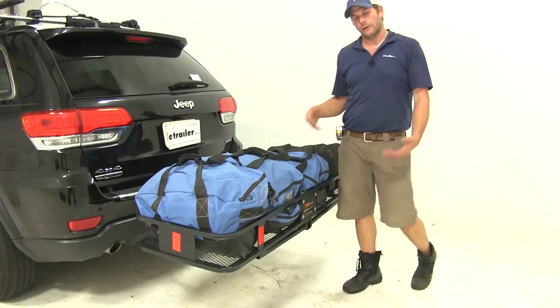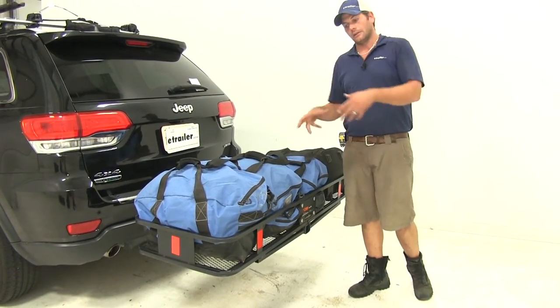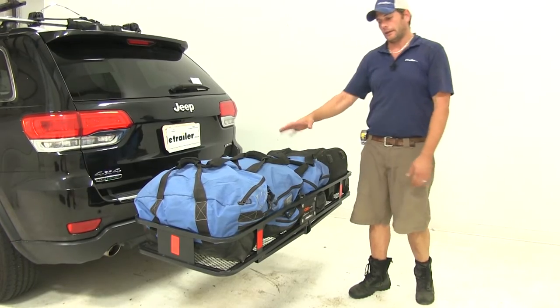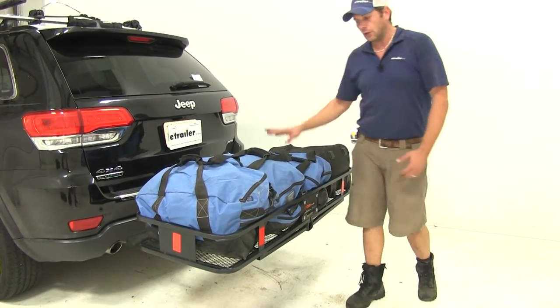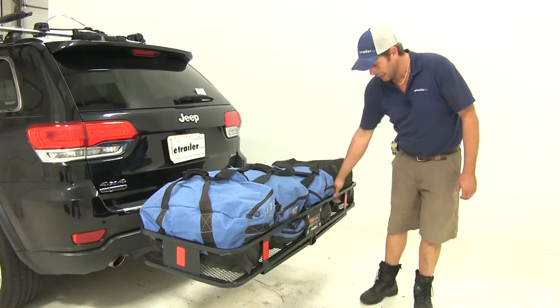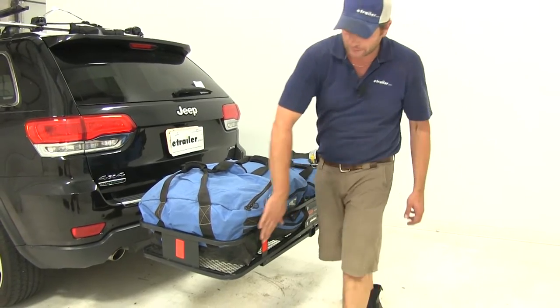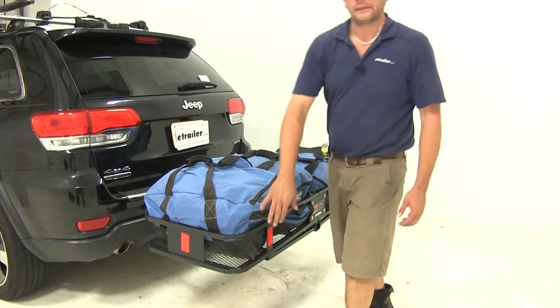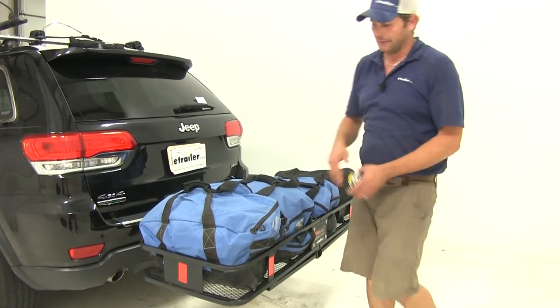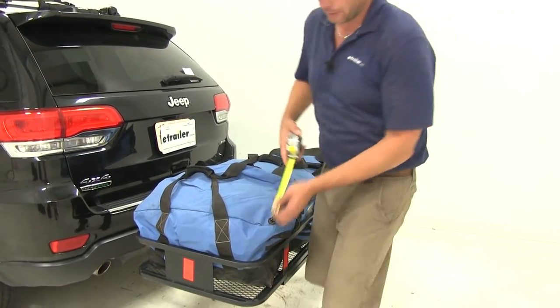The cargo carrier offers a 500 pound weight capacity, which is nice — it'll allow us to put on here just about anything we'd want to haul behind our vehicle. We've loaded it up with about 200 pounds of gear here and you can see it remains nice and stable. We've also got a raised rail all the way around the outside that helps contain the gear and holds it in place so we don't have to worry about it slipping off.